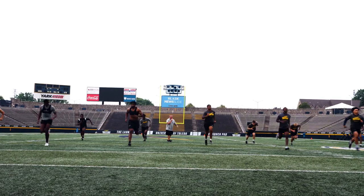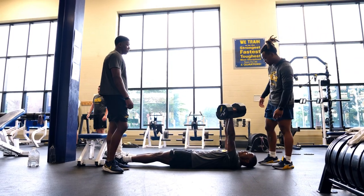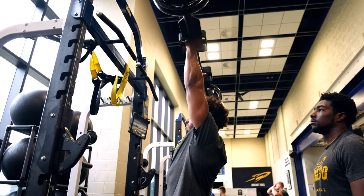Summer workouts — we start working out at 6 a.m., then go out on the field, do some running, conditioning, position work, and then come inside for upper and lower body lifts. That takes about an hour, hour and 15 minutes. Then get out, go to treatment, grab breakfast, come back and take care of your body, and then do it again tomorrow.